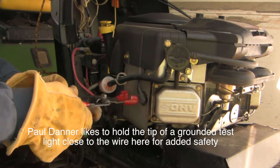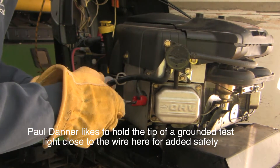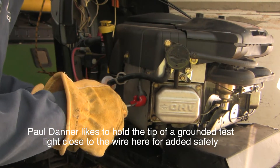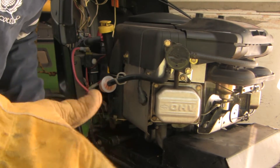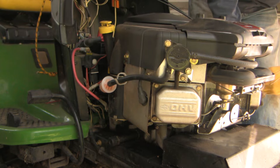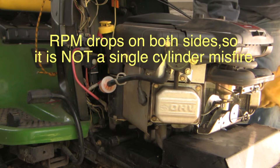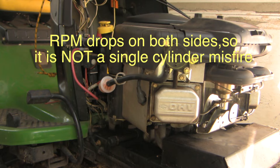Boy, that sounds pretty good. So we've got activity on this cylinder. I'm going to go to the other side and do the same thing. Well, that's pretty good, but I think the most telling thing is that the engine seems to be running a lot more smoothly now.